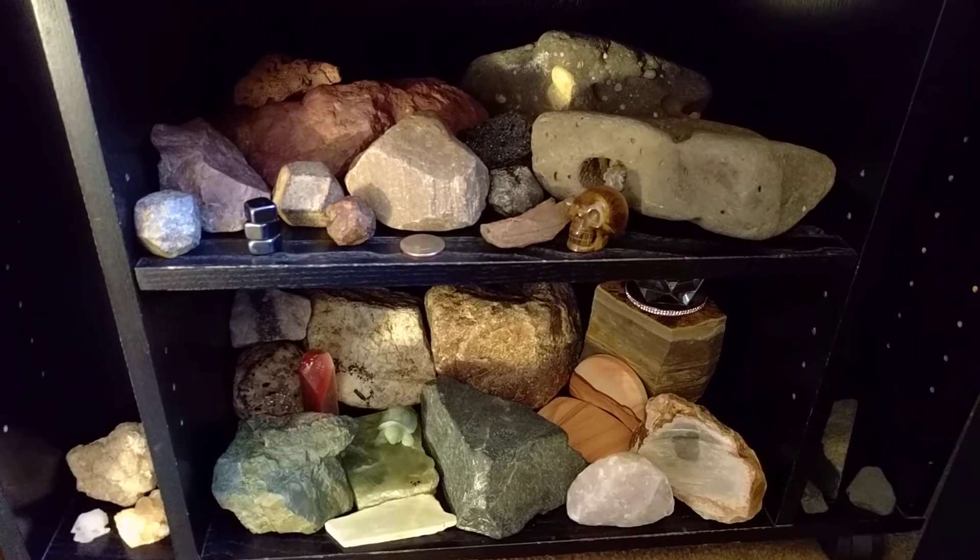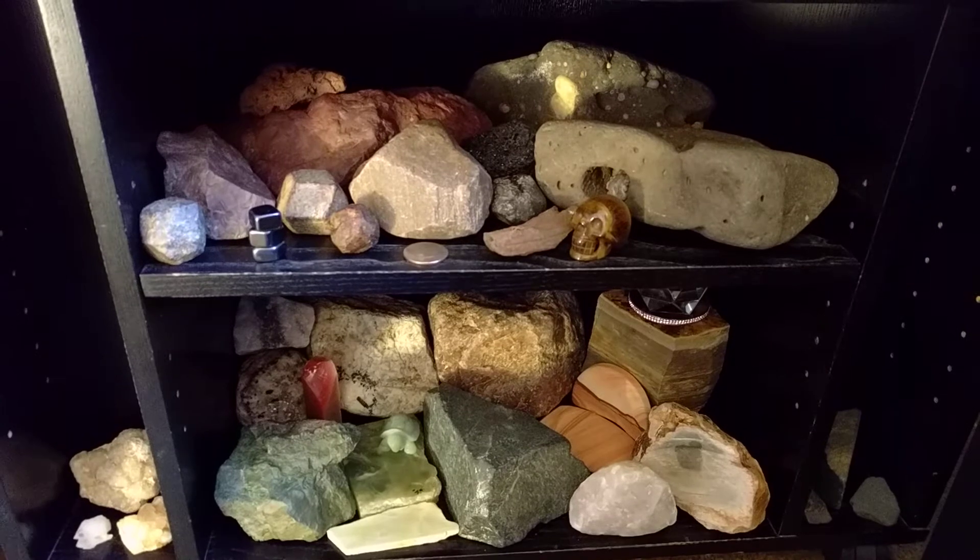What's up homies? Let's check out this new old rock arrangement.